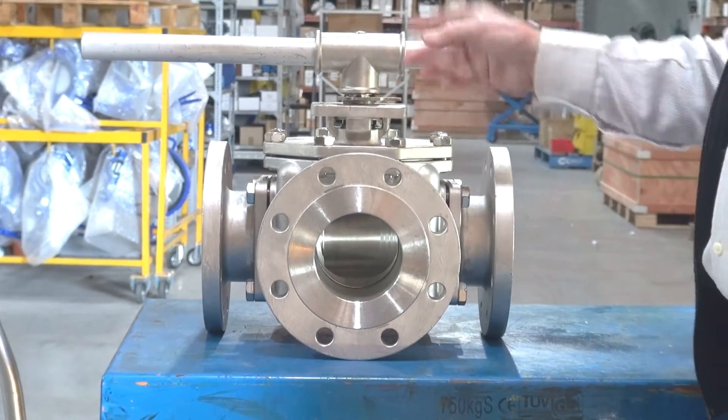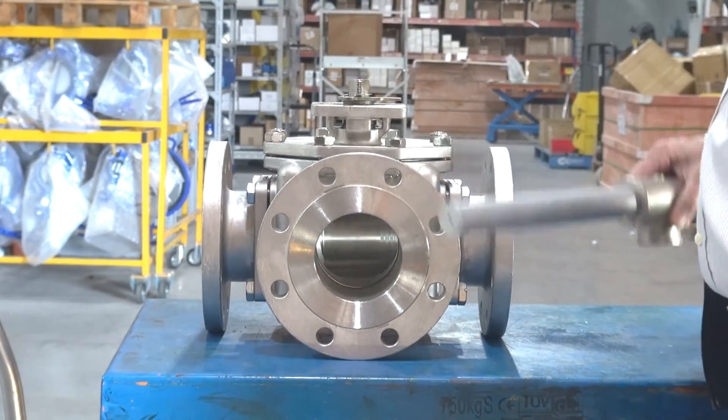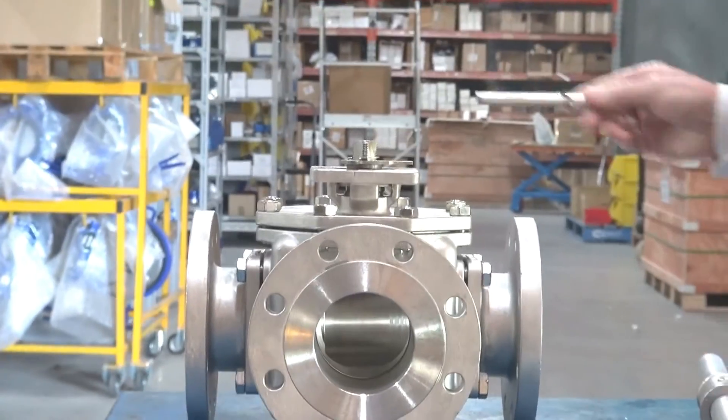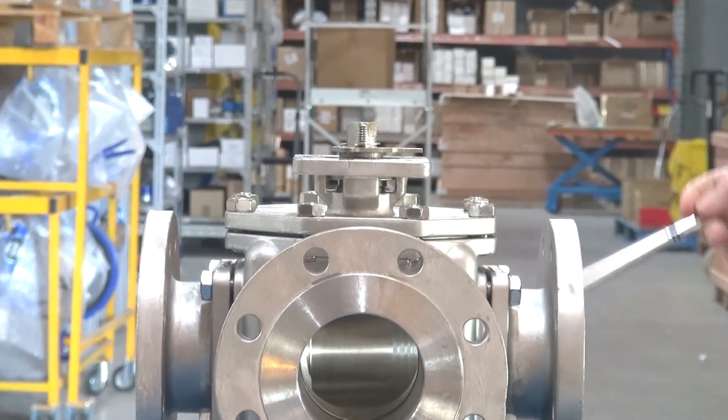We can fit a gearbox onto here. We can also fit pneumatic or electric actuation on this unit, so it's a very flexible device.